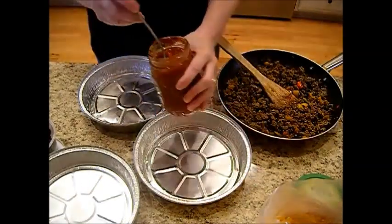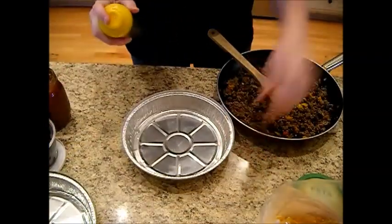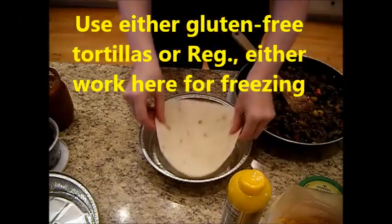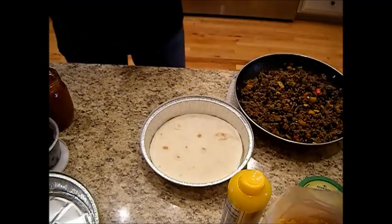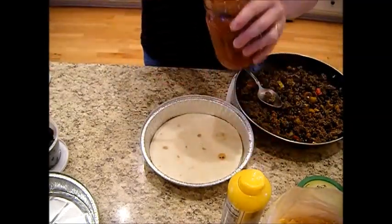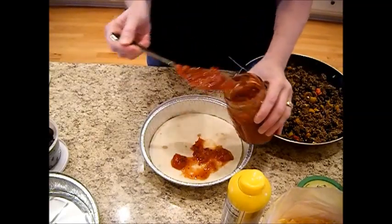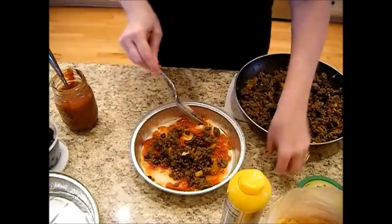We're going to start out by spraying the pan so nothing sticks. We're going to put in one flour tortilla — these are nice and fresh, I just picked them up from the store. We're going to put down a layer of our chili sauce. It's like a sweet chili sauce and it is so delicious. Let me kind of blend that up just a little bit, try to get to the edges. And then we're just going to put in a layer of our meat.